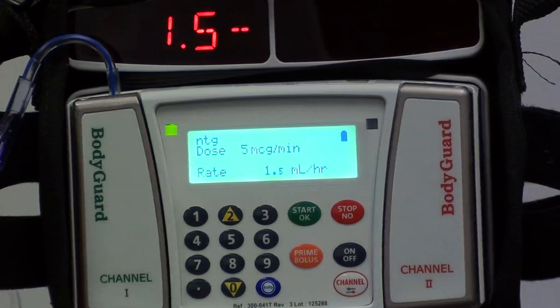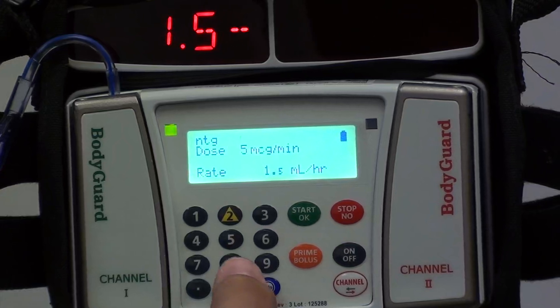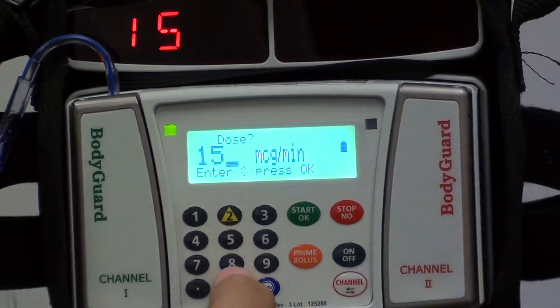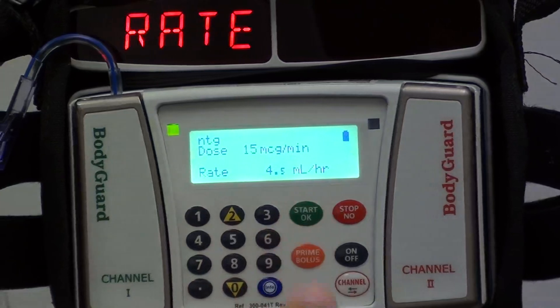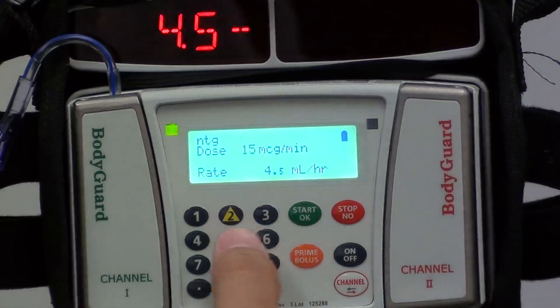You can see on the screen that there's the rate at which you're infusing as well as a spinning section to let you know that the pump is actually working. If you wish to change your dose, you can do so by simply changing it on the screen. So if we want to switch it to 15 micrograms per minute, you just press 15 and hit OK. You'll hear a beep to confirm the change. If you realize that's too much and you'd like to go back, you can do the same thing on the fly.